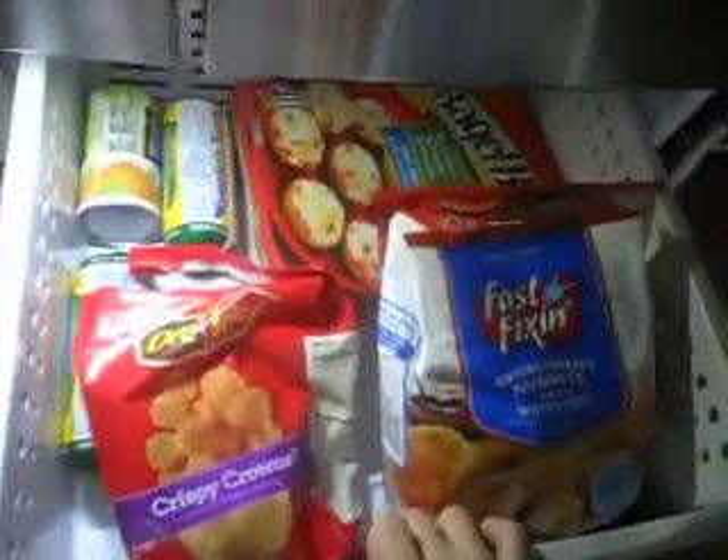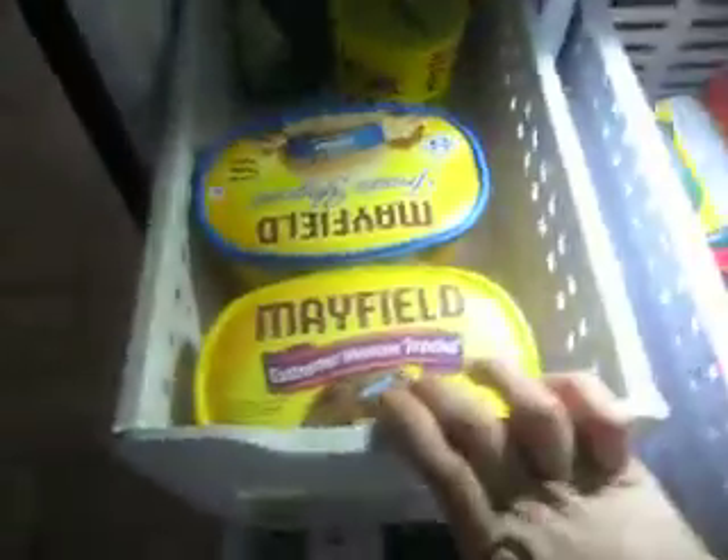And then it has a full-out drawer with some of that stuff. And then it has a divider. It also has two really big drawers. This one can be an ice maker.